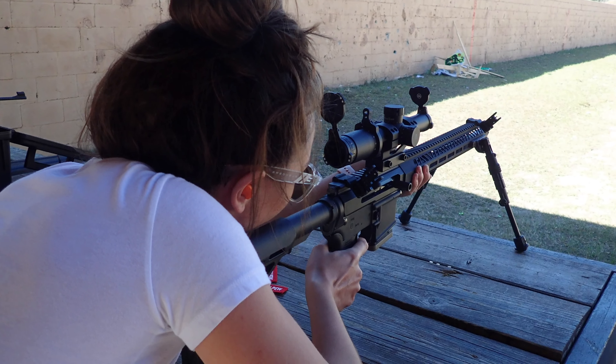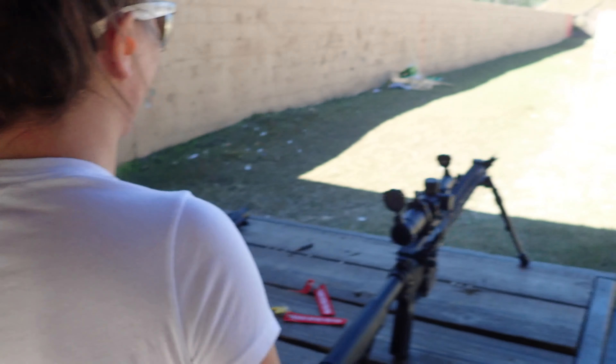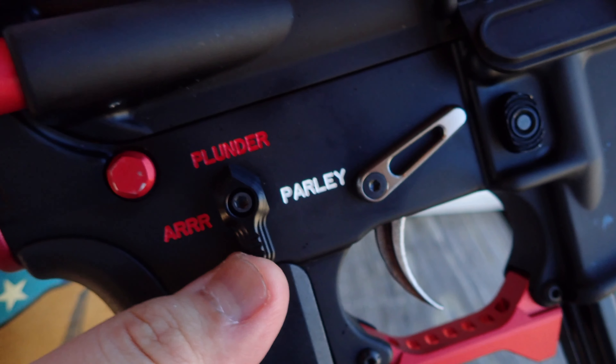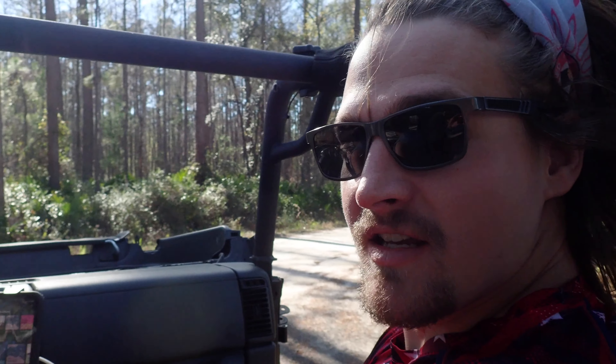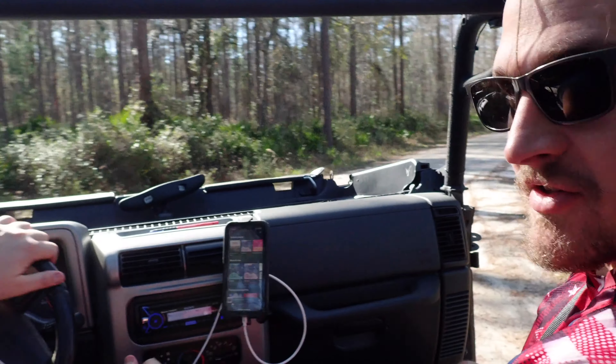Top rope is free. Good day at the range! Shot about 100 rounds of 7.62 in the AK. Shot some other stuff too — it was great.